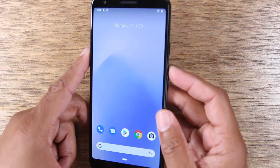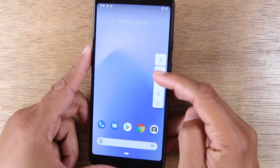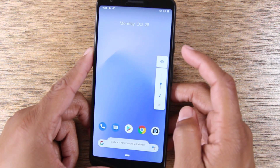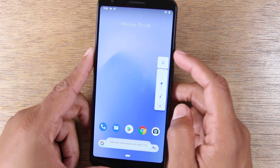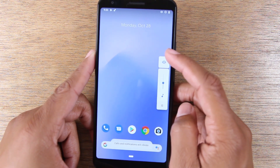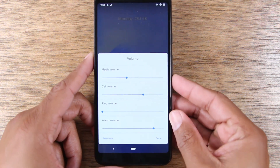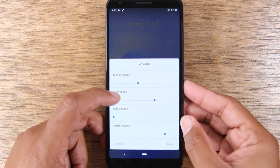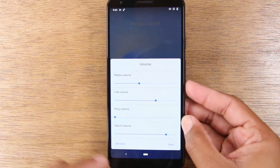To put the phone on silent, you actually hold the volume up or volume down button. It will trigger a menu where you can either control the sound of the phone or put it on silent. The first time you tap it, it will put it on vibrate, and if you tap it again, it'll go full silent. So those are the three different options: all sound on, vibrate, and full silent. If you come to the bottom and tap that option, it'll allow you to control the volume for media, calls, ring volume, and your alarm.